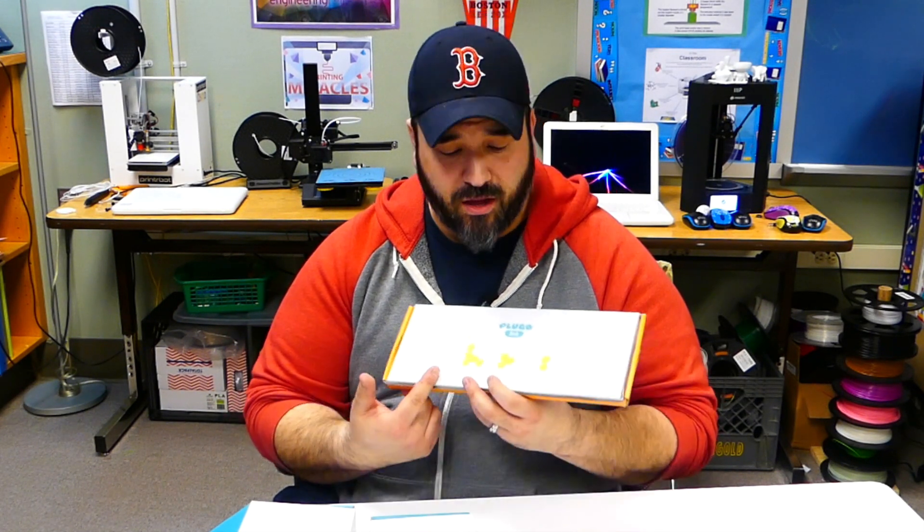If Shifu sounds familiar, they were the ones that I backed a couple years ago when they had the project Orboot, and that was the AR globe — Augmented Reality globe — that allowed kids to scan the globe with an iPad and learn and get information about different countries and different places. My students still love playing with Orboot, and now they're enjoying Shifu's new games, Plugo Link and Plugo Count.